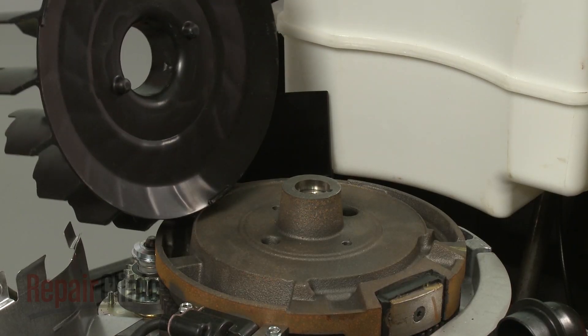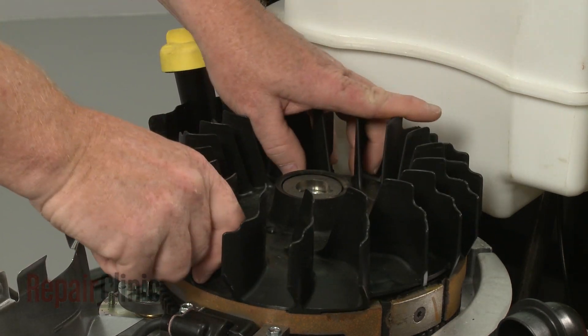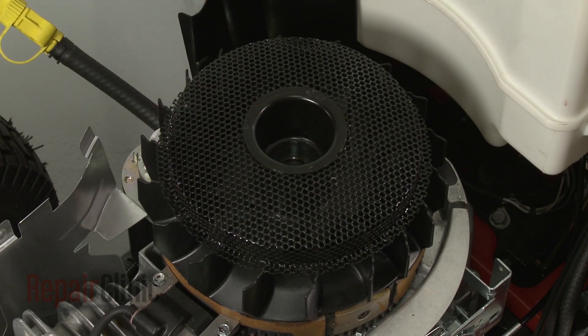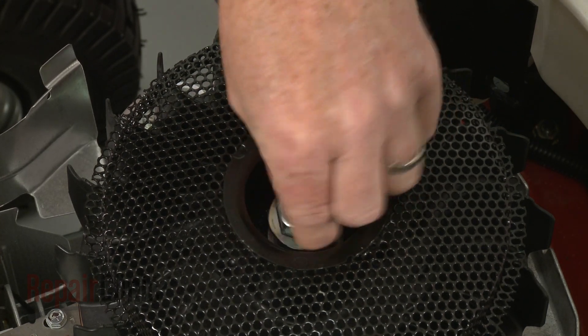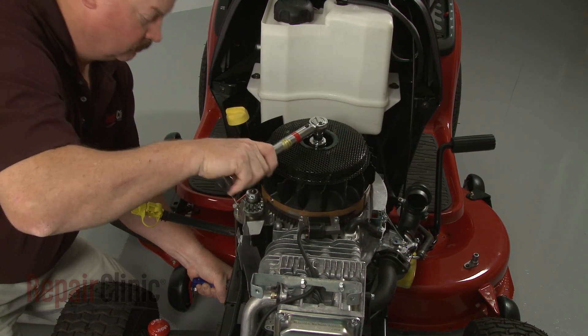Re-align the flywheel fan. Replace the screen assembly. Make sure the washer is in place, then re-thread the flywheel mounting bolt. Torque the bolt to 100 foot-pounds.